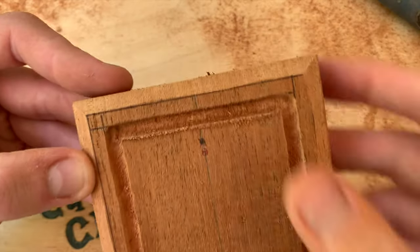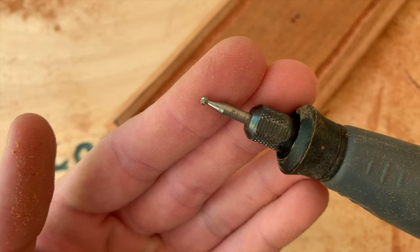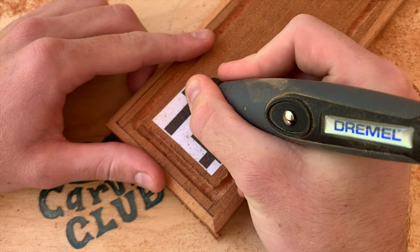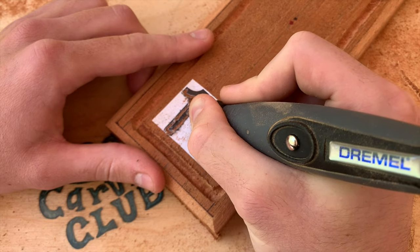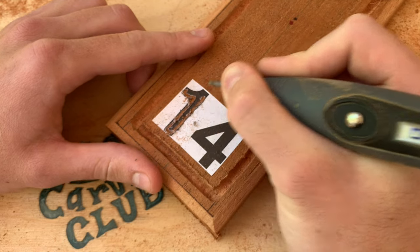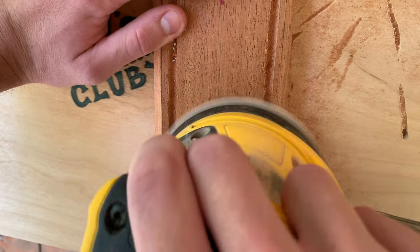The router bit was a bit of a gamble, but even with a couple hiccups, it still turned out well. Now I can carve out the 14. I printed it out, as you can see, and glued it where I want it for easy stenciling. I'll have a video on how I do this eventually, but it's pretty self-explanatory. I used an engraver to trace along the border of the letters, and then I removed the paper with the orbital sander.